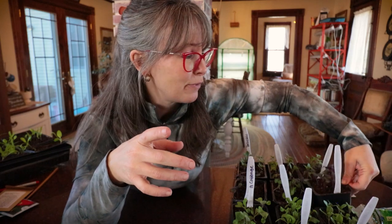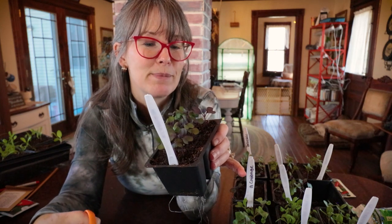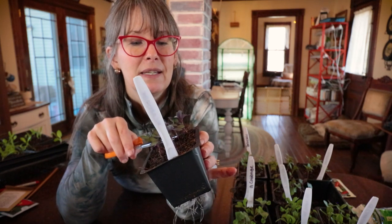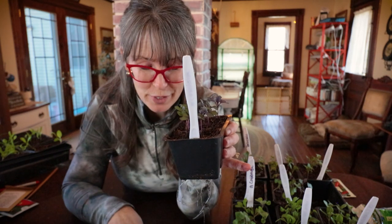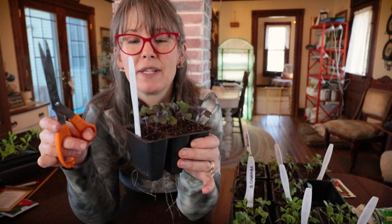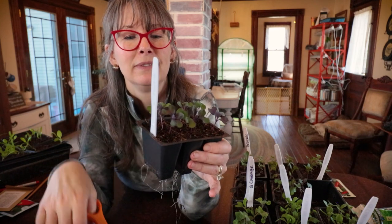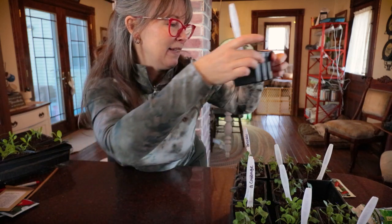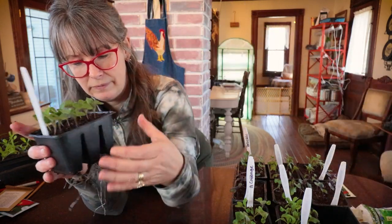Thanks for coming along as I get my first summer garden crops going - so exciting. I'll see you guys on the next update. Have fun where you are, grow something big, and don't get discouraged about failures. I killed all of these last year, but this year look at this - learn from each and every opportunity. See you guys on the next video.